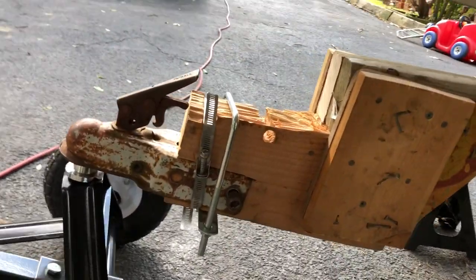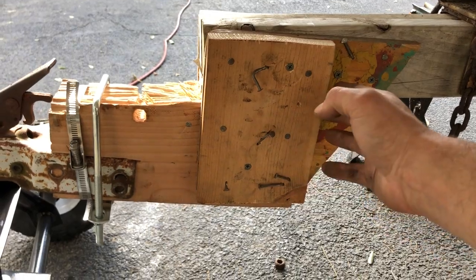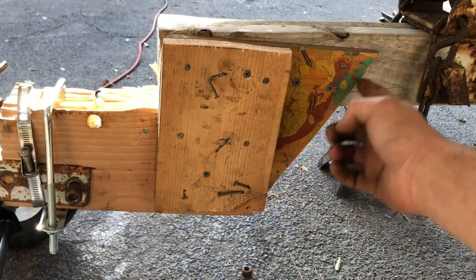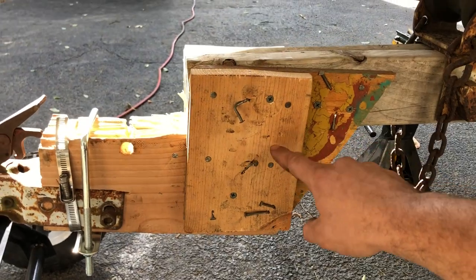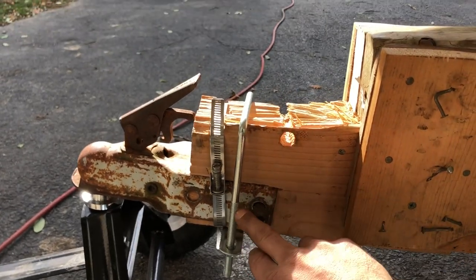I attempted a couple times. First I just had this piece of wood here and I put all the weight on it and it started to split. So then I decided I was gonna use a piece of plywood and make an angle so it spreads out the weight a little bit more on both sides. I put this on the outside just for adjustability.